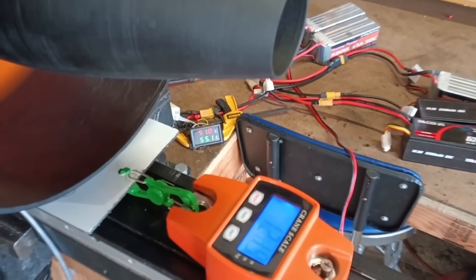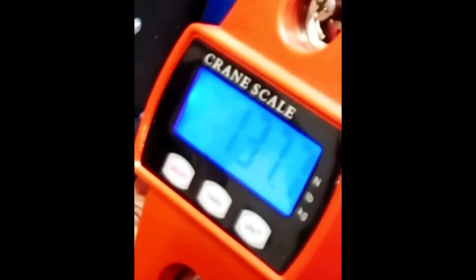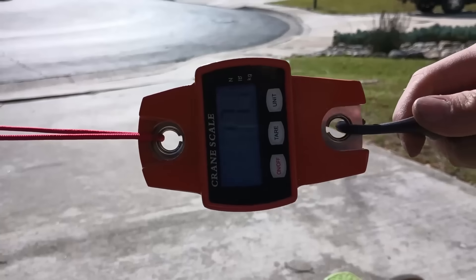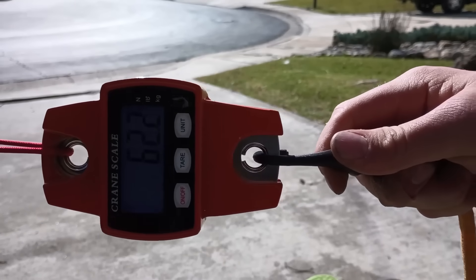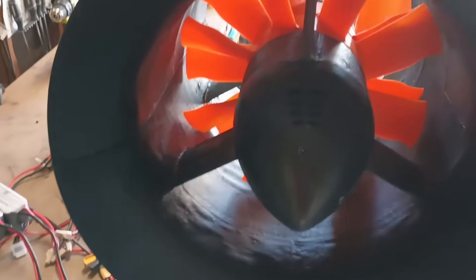The maximum thrust came within just 3 newtons of the prediction when running on a 14-cell battery. With 137.7 newtons, this outperformed the twin engine jet scooter by about 6%. This is a small but significant improvement, especially considering that it takes up only half the intake area.